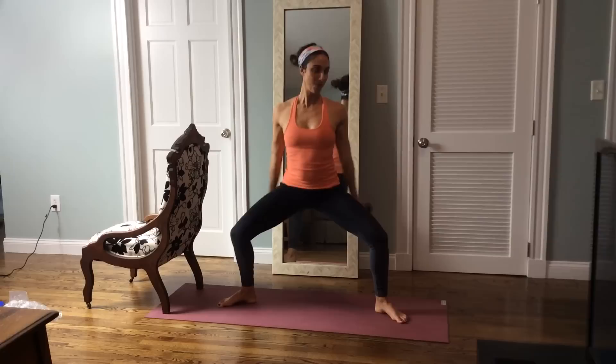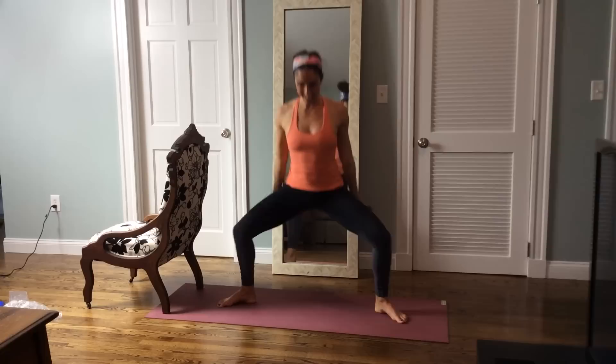Take it up and down, up and down. Give me twenty. Ten, nine, eight, seven — a little deeper now — six, five, four, three, two, and one. Release.